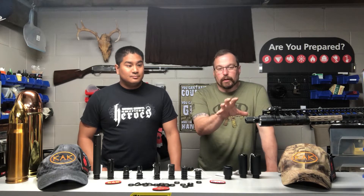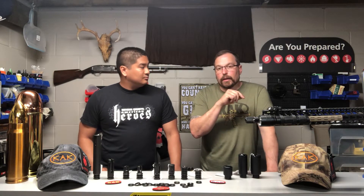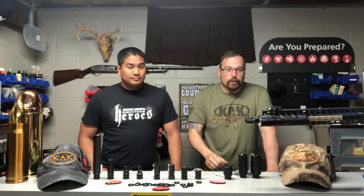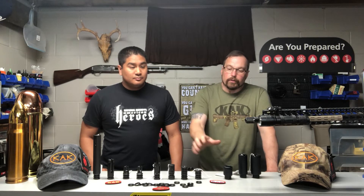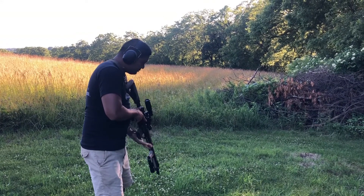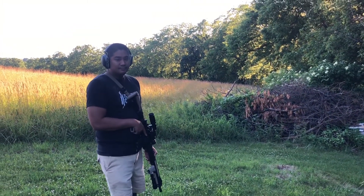We mounted the RF comp to Eric's rifle. We're going to go out back and give that a try and demonstrate it for you. The flash cans — we did a video back in the day, and you'll see the link above. We also demonstrated one of the flash cans by KAK. So we're just going to try these other compensators and see the differences. To begin, Eric is going to try out the RF comp, and we're going to do this in slow mode.